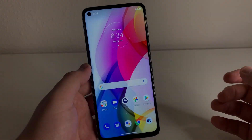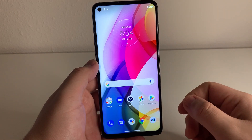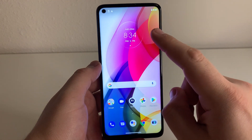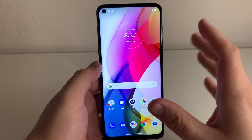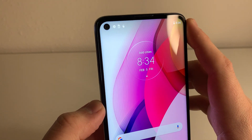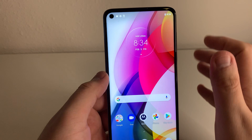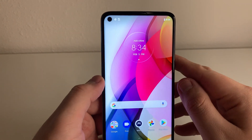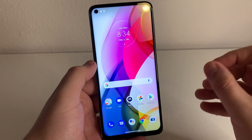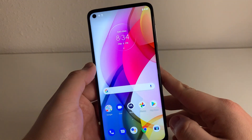We booted up the phone right here. We have the Moto G Stylus in hand. We do have a front facing camera right there — I believe it's going to be a 16 megapixel shooter. And that is actually going to be a hole punch camera. I love that they made that decision. I'm tired of seeing those little water drop notches because they're just very, very dated — they've been out since 2018. So glad they've moved into something else with this.